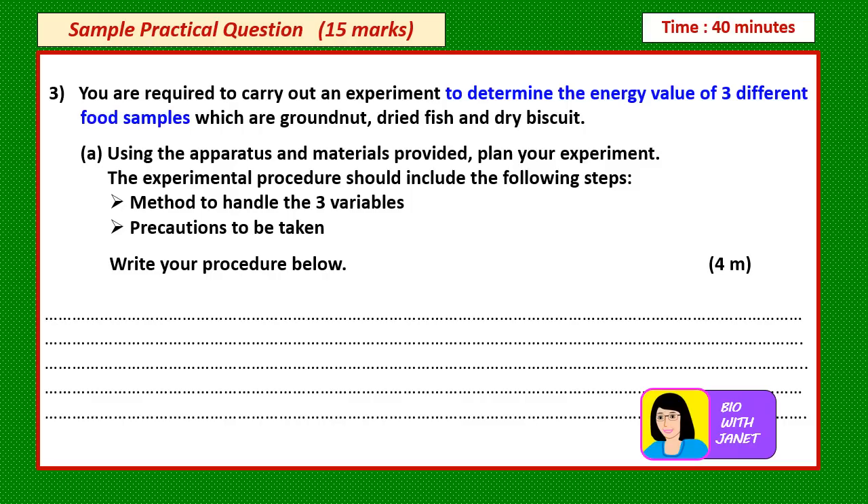Here is a sample practical question worth 15 marks. In this video we are going to discuss more questions so that you can train yourself to answer all the different types of questions. The time allocated is 40 minutes for the practical test. Now let's begin.